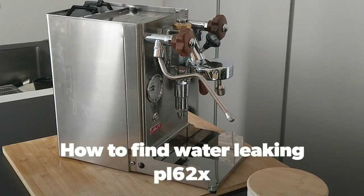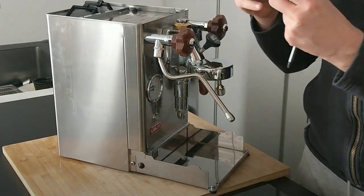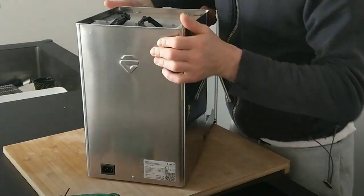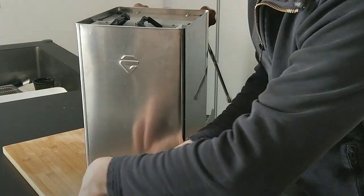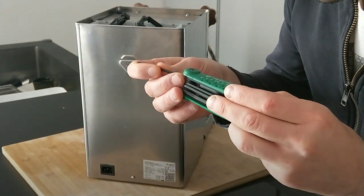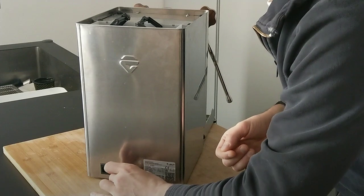We need one hexagonal key to unscrew these screws, and we need a cross screwdriver. We have to unscrew this screw — it's the 2.5 millimeter hexagonal key.